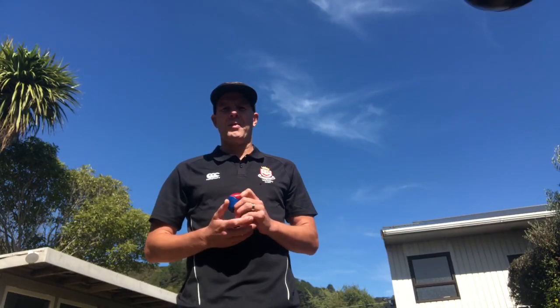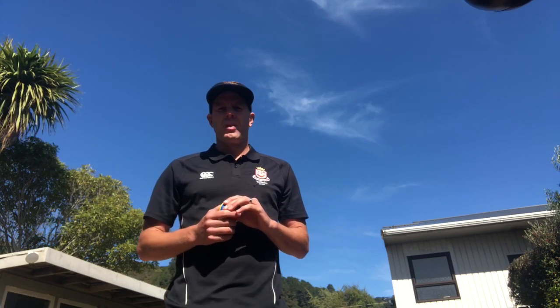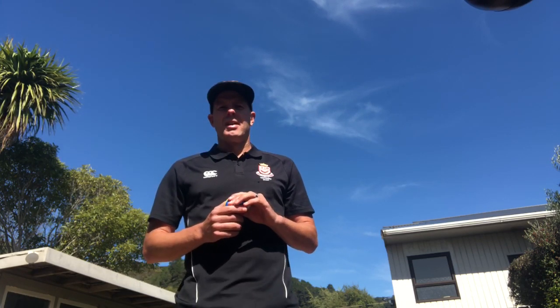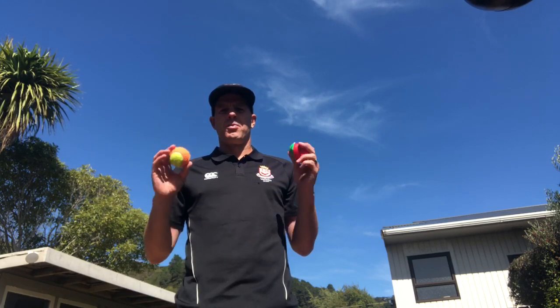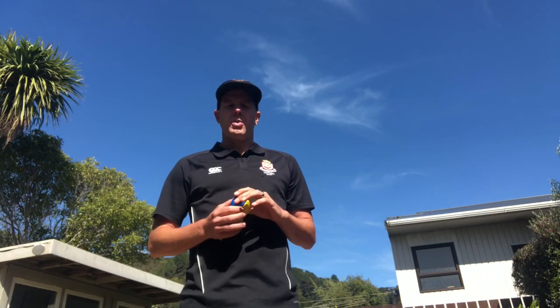Hi team, hope you're all safe and well. Today I'm going to introduce the Wellesley Middle School Juggling Challenge. What we're going to do over the next couple of days is teach you how to juggle with two balls. There will be two levels to your juggling challenge and you can choose whichever level you would like.